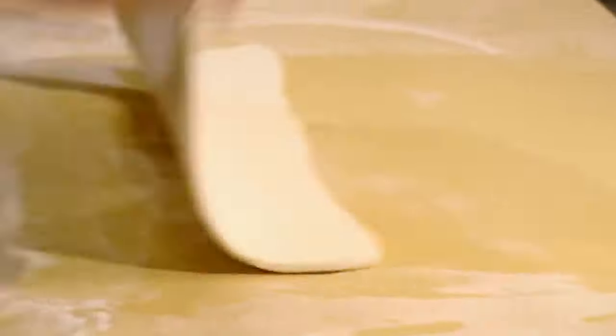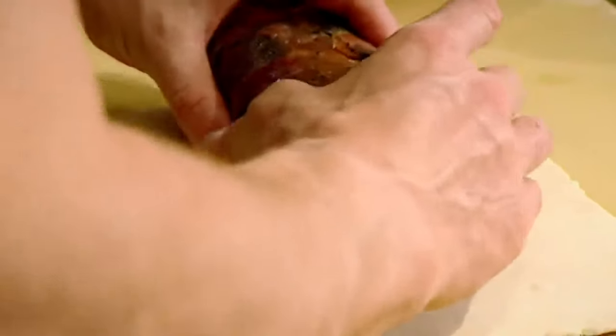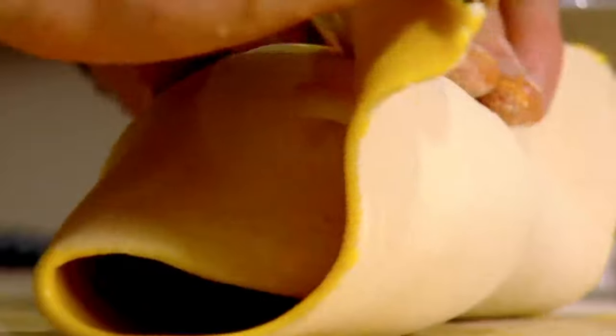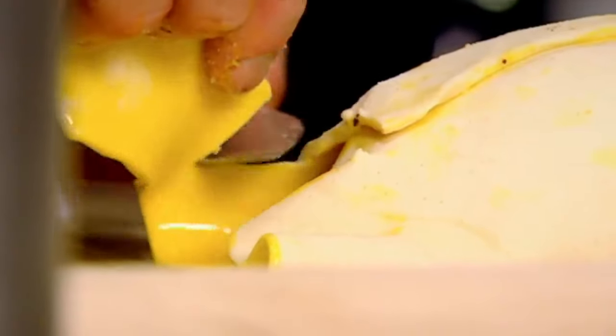20 minutes. Puff pastry. Beef — unwrap, on to the pastry. Egg wash. Don't skimp on the egg wash now, because you really need it to stick. Tuck that in. Chill.